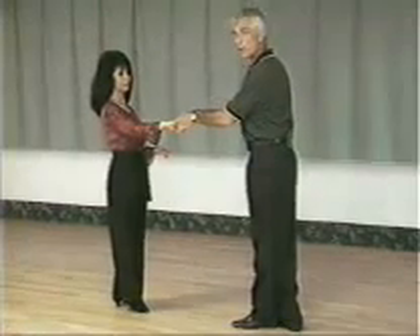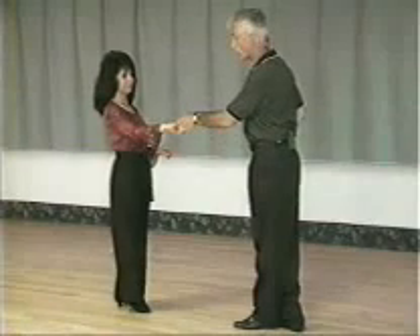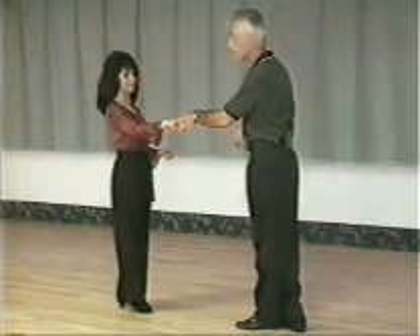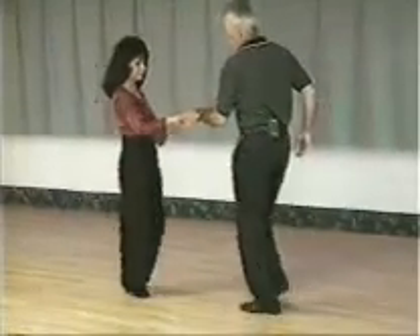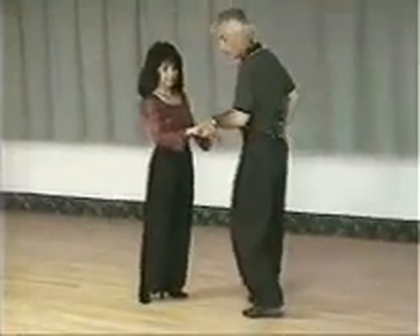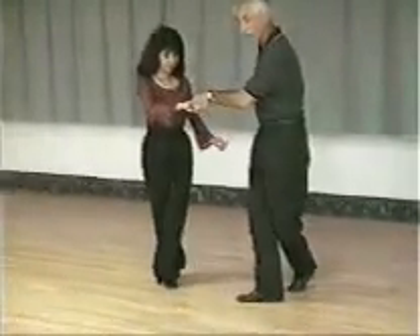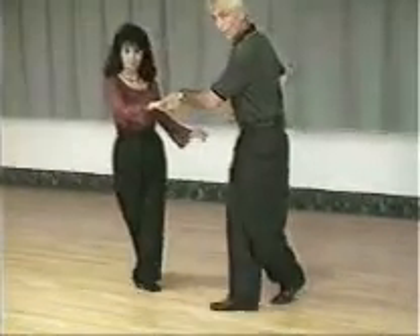From here you can lead any variations you want — underarm passes, sugar pushes, anything — because you're in a normal basic hold. What we'll lead from here is a sugar push action. This is kind of a nice extended sugar push. We're going to bring the lady forward, settling back into a little hitch ball change — one and two — then we're going to angle to the left, three with another tap, and across, and four. We'll hold beat five, then move and six.